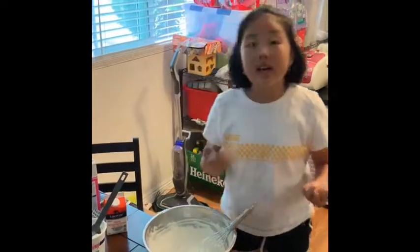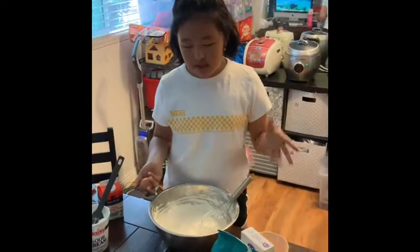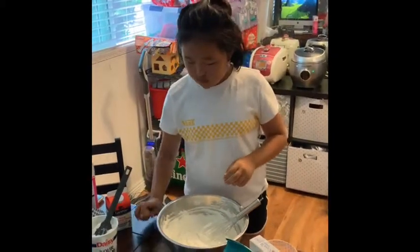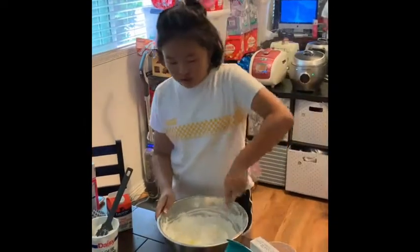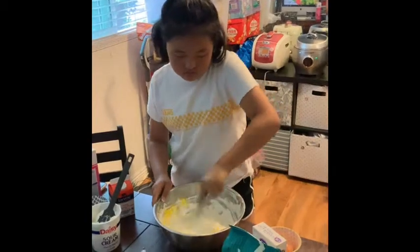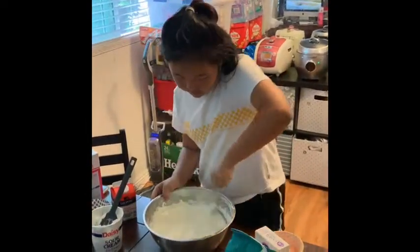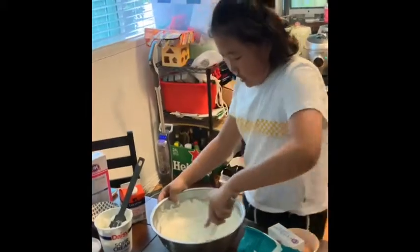So now we need egg. If you have vanilla extract in your house, then you should add it, because it will make it more sweet and more flavorful, more good. But I didn't add it because we didn't have it. And now you can see it's getting really creamy and looks really good.